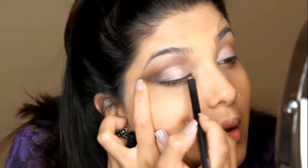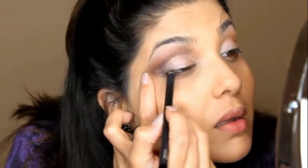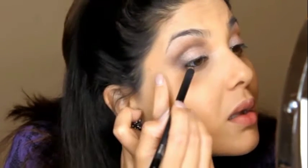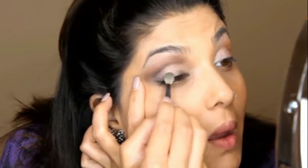Next, using MAC Smolder eyeliner, I'll be tight-lining my eyes. Using the same eye pencil I am lining my eyes — don't worry about the line being perfectly straight because we will just be blending this out. Once you have blended out that line, you can stop here if you are content with a really soft smoky look. This isn't crazy dramatic and it's very wearable during the day.